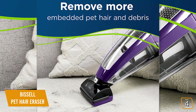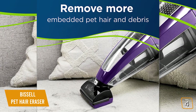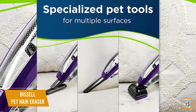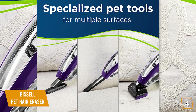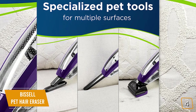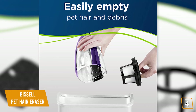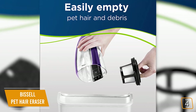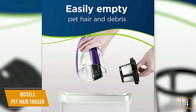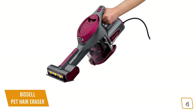When you first use the Pet Hair Eraser, you'll notice right away how easily it breezes through the embedded dirt and pet hair that gets deep into your carpets. The motorized brush head is able to comb through the fibers, leaving no trace of hair behind. And if your furry friends have a habit of leaving the sofas a mess, you'll love the Upholstery Tool — it cleans the usually stubborn material with ease. With the Crevice Tool, you can make sure that every inch of your couch is clean and tidy. It's easy to empty the dirt bin, and washable filters make maintenance a breeze.